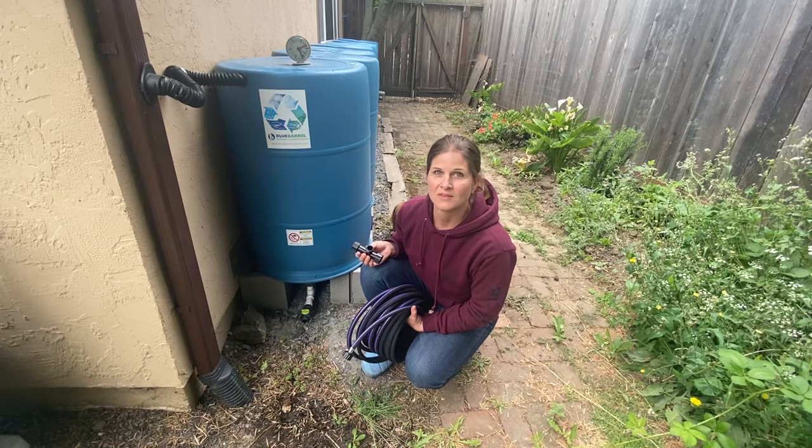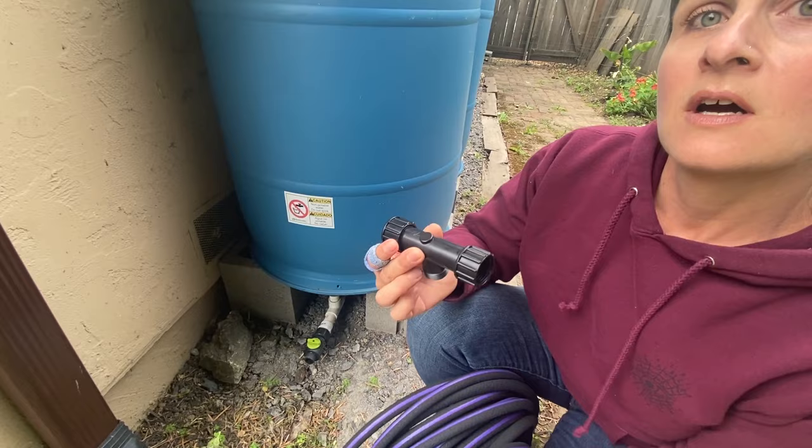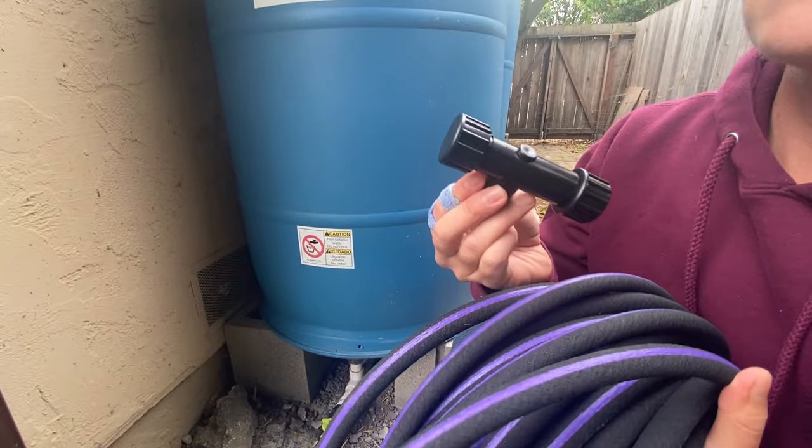As something new, the soaker hose actually comes standard now with a 200 mesh filter. It's really important to have fine filtration on any gravity-fed irrigation system, and the soaker hose requires even finer filtration — that's why the filter is included.